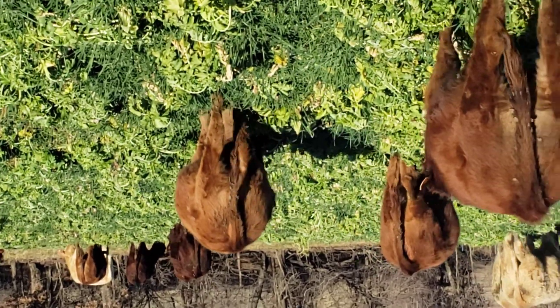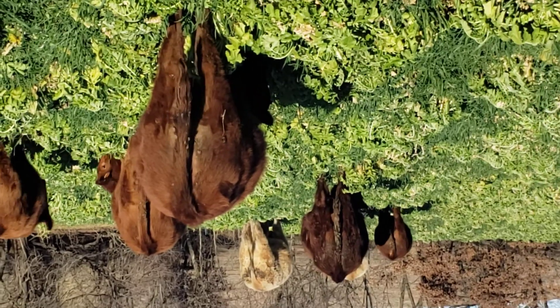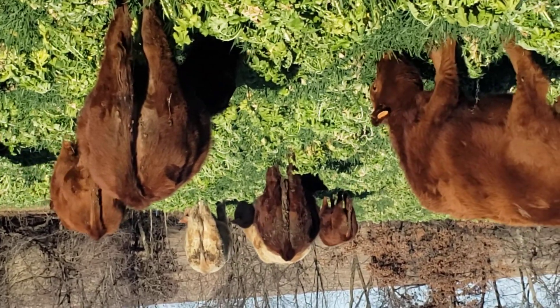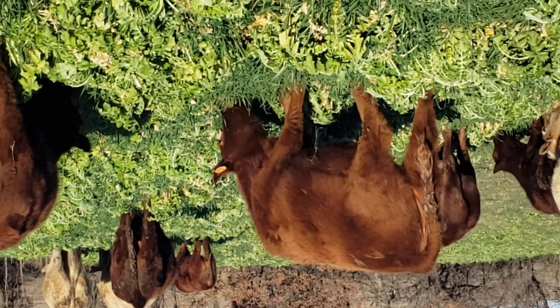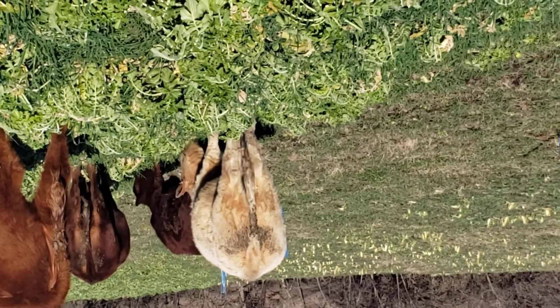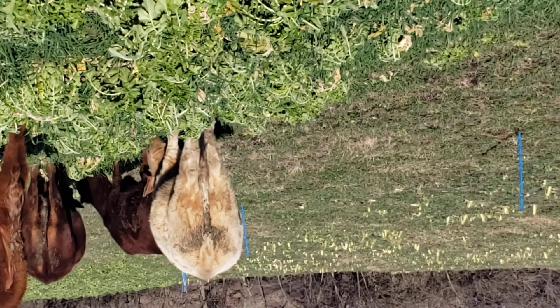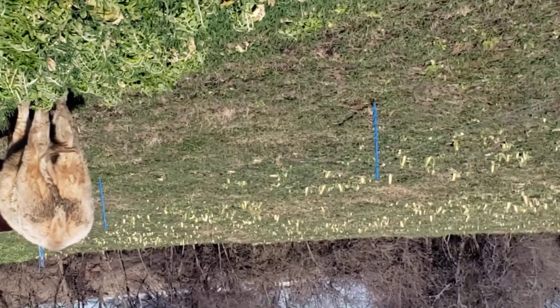It was 17 degrees this morning, so it's a good time to have these steers here because this ground is a little soft from having the disc on it. That terrace they're standing on — I actually used a moldboard plow on that to reconstruct the terrace and clean the channel out.